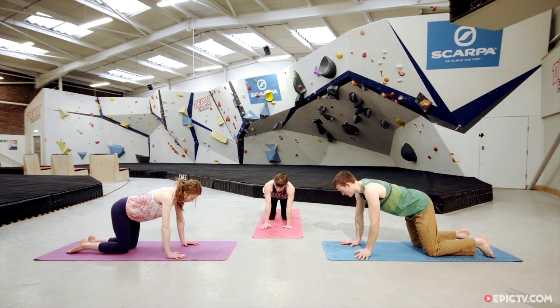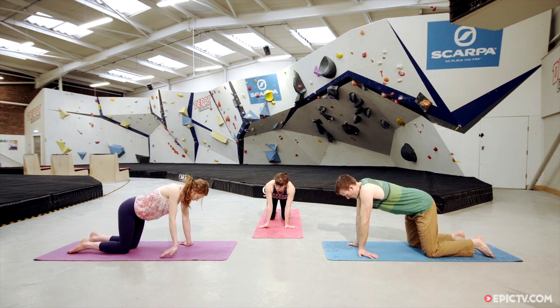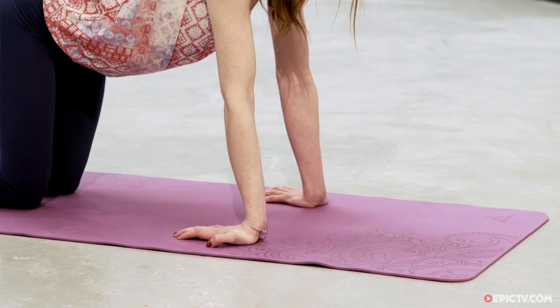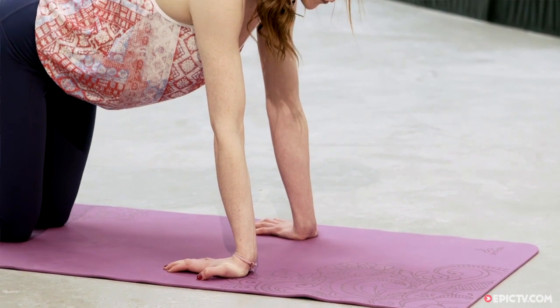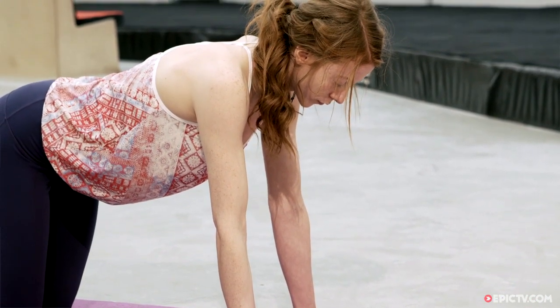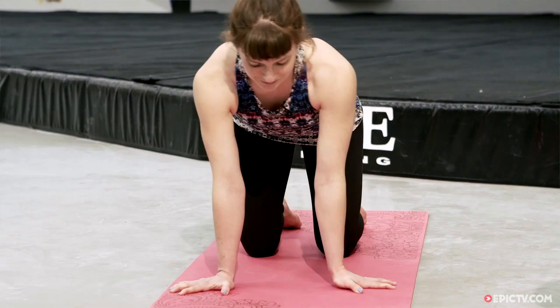We'll open the forearms a little — walk the fingertips around the corner just going an inch at a time. If you climb a lot you might already feel a bit of opening here with the heels of the hands facing, or if you're a little more open you can bring the heels of the hands all the way forward. Close your eyes and hone in on where you feel that opening sensation — it can just be gentle. You might want to shift the weight back just a millimeter or so. Inhale, and then exhale, releasing the hands one at a time and walk them back towards the front of the mat.